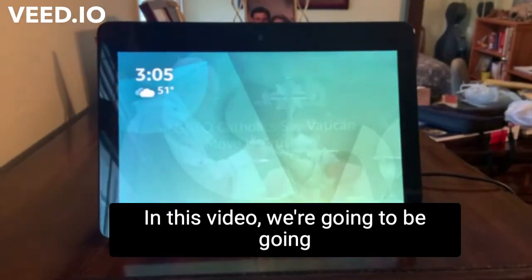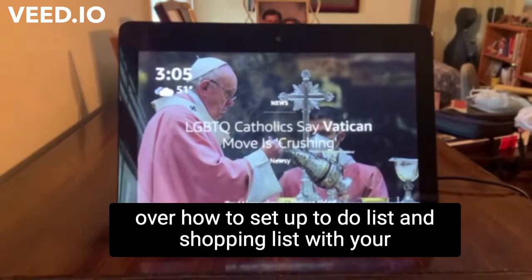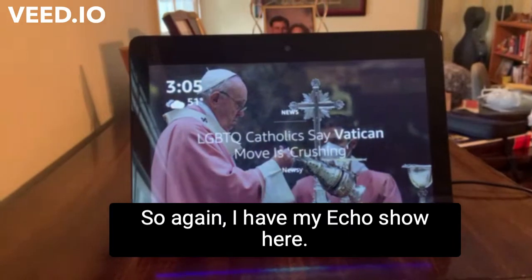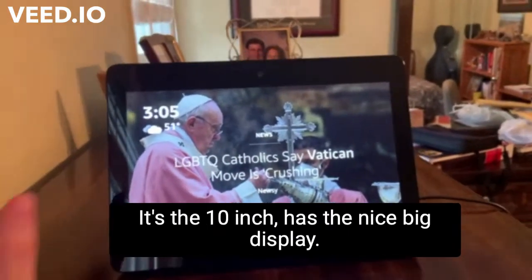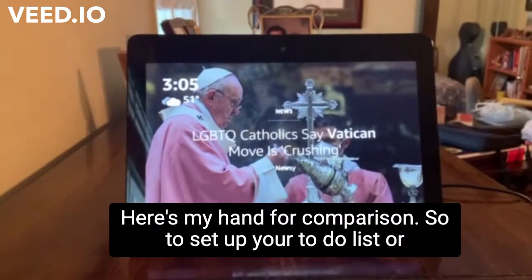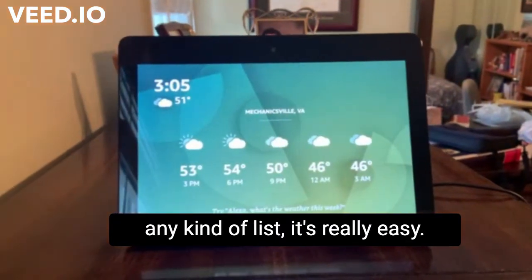Hi everyone, Josephine with Darius here. In this video we're going to be going over how to set up to-do lists and shopping lists with your Alexa device. So I have my Echo Show here — it's the 10 inch, has the nice big display. Here's my hand for comparison. So to set up your to-do lists or any kind of lists, it's really easy.